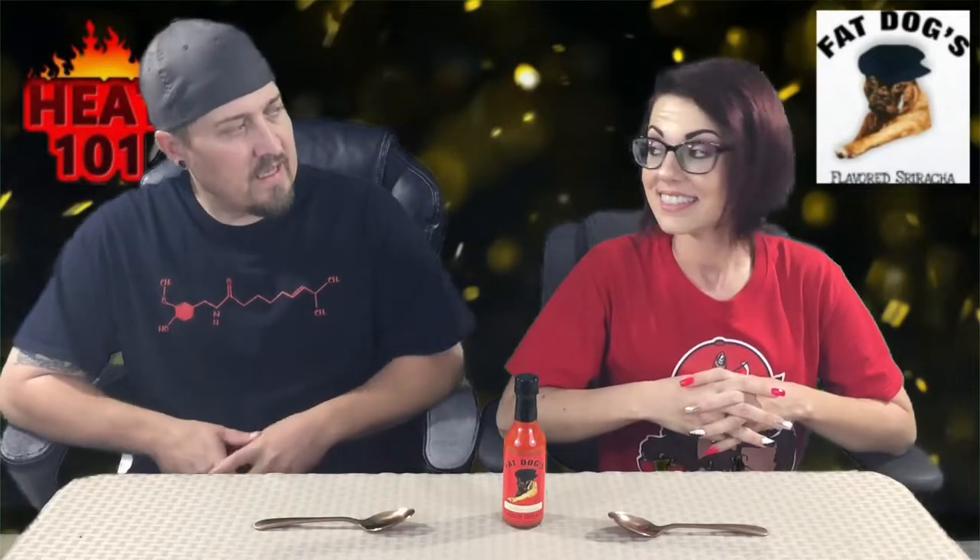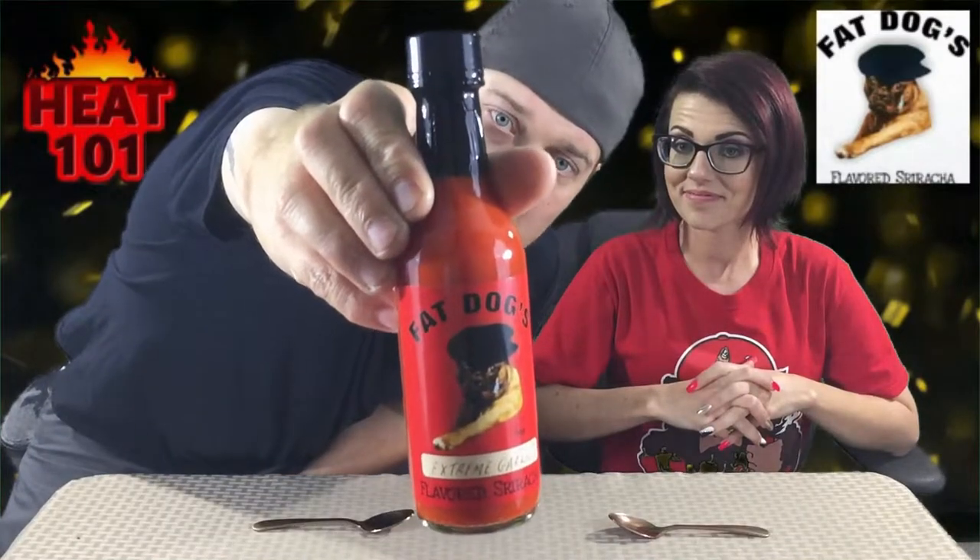Hey guys, what's going on? It's Dart and I am here with the lovely Bella. Welcome to Heat 101. Today we have a sauce from one of our very favorite sauce makers. His name is Damon Degrassi and he is the madman, the genius behind Fat Dogs, and this is his Extreme Garlic.